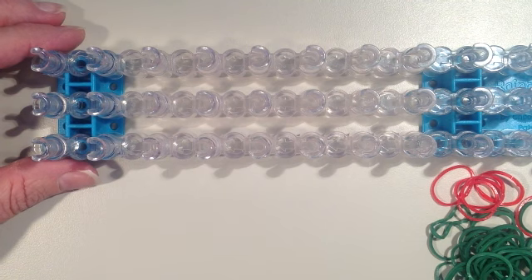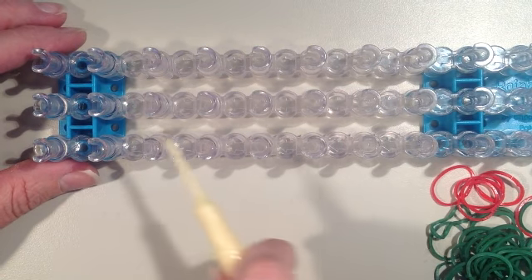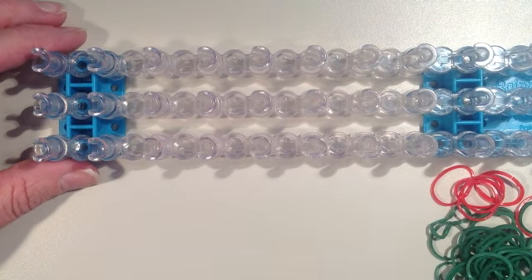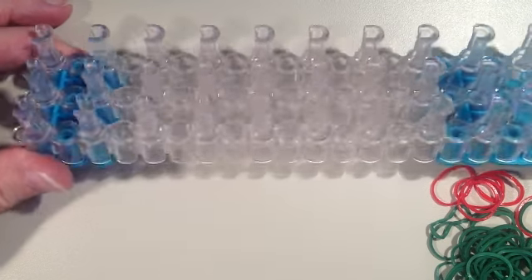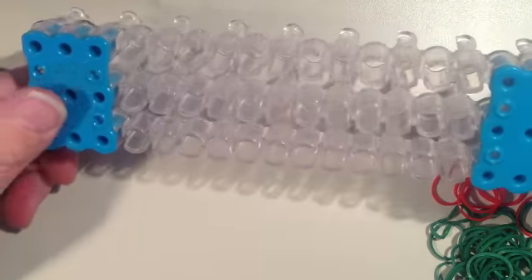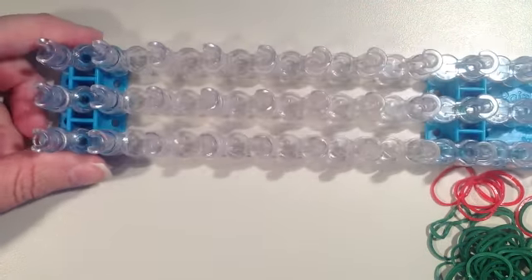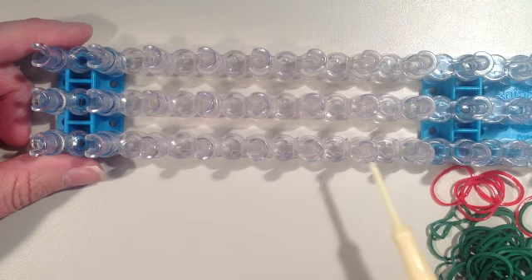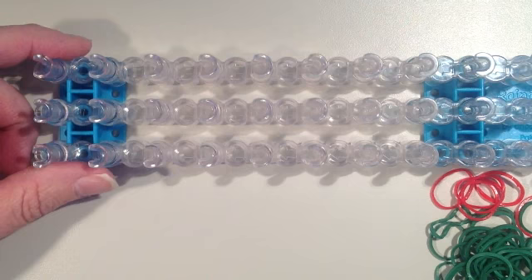In this video I'll be showing you how to make a rainbow loom Christmas wreath. You're going to need one loom set up in a rectangular shape so that the pins are even with one another. You're going to want to move your connector pieces to the outside. We're going to be working with the length of six pins, so you want to make sure the blue part is away from the length of six pins.